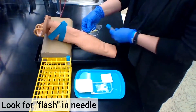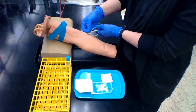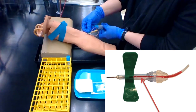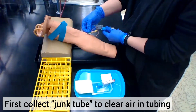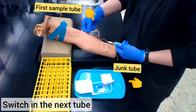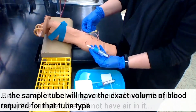The best part about a butterfly setup is that you will know right away if you hit that vein, because you will get what is called a flash — that's just when blood enters into that first little chamber in the needle. Because the butterfly tubing is full of air before you put a tube in, you need to take what's called a junk tube. That way when you go to fill your actual tubes, no air bubbles will get into your sample.